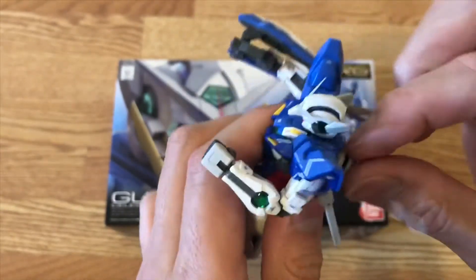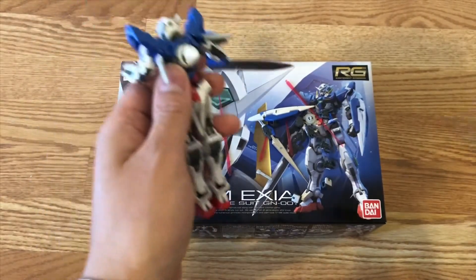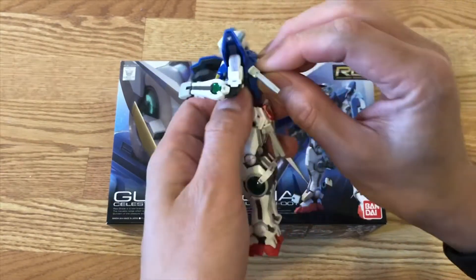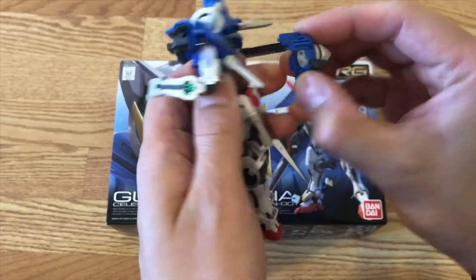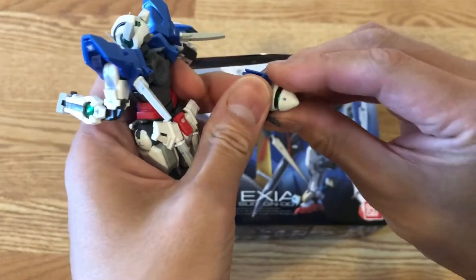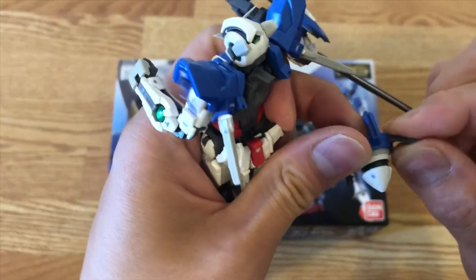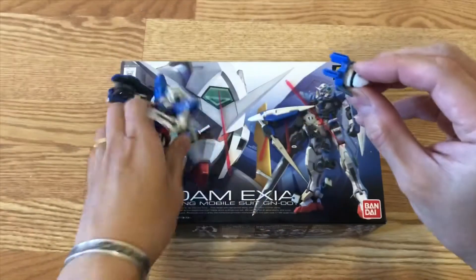You have to remove this white tab here, so you've got to be careful — these little parts are so tiny and very easy to lose. Then you can pull the whole back panel out and now remove the GN drive.